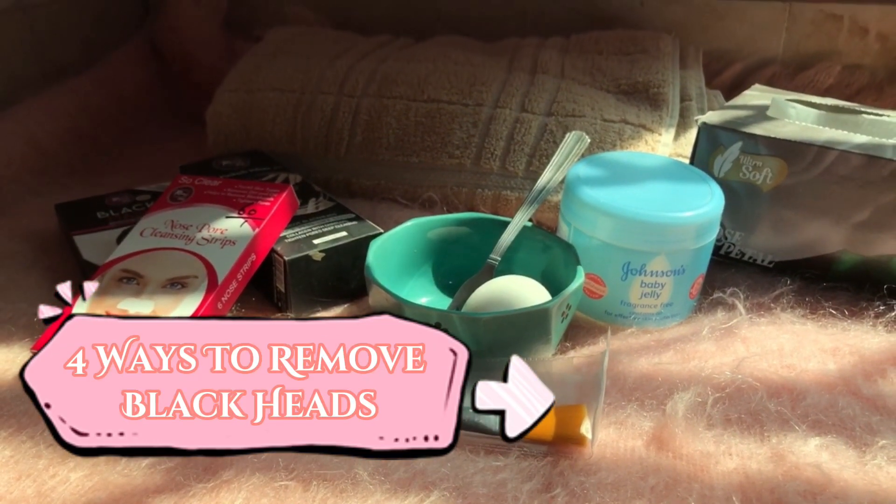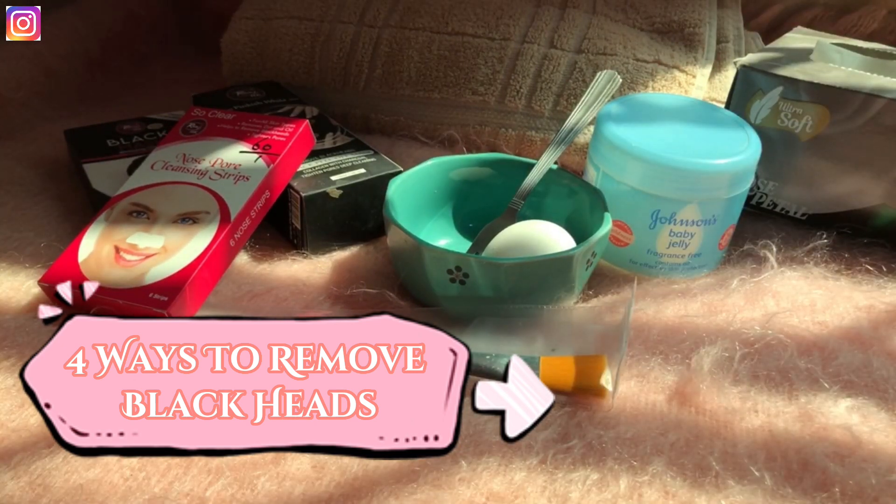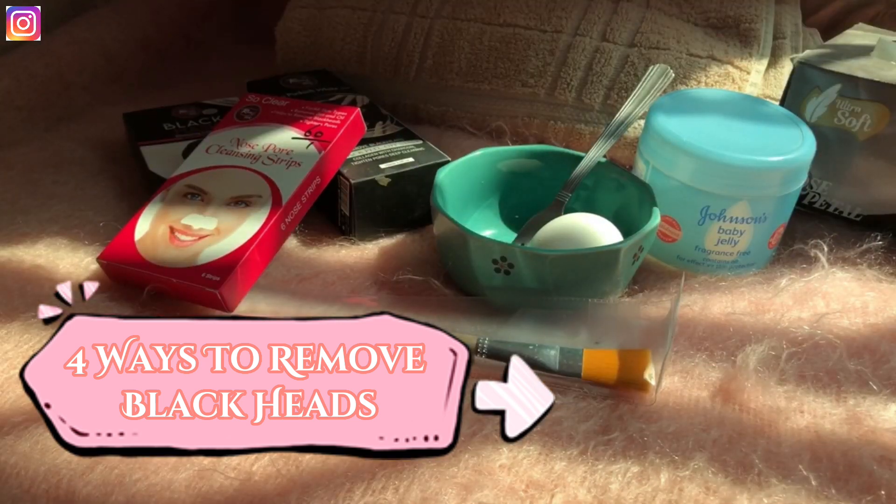Assalamu alaikum everyone, hope you all are doing good. Welcome back to my channel. Today's video is the most requested — you guys have sent a lot of DMs asking about blackheads: how to remove them and which way is better. So I thought I will make a video for you. In this video I am going to share 4 ways to remove blackheads, guide you on which way is the best and most effective, and which I personally use.